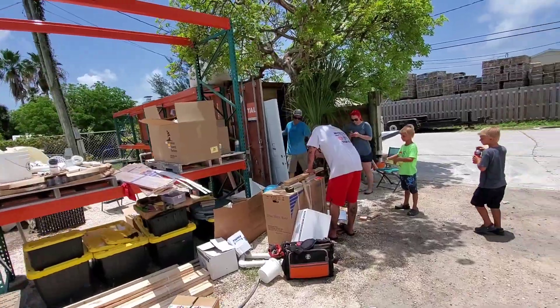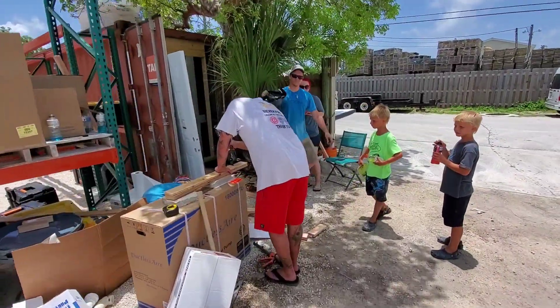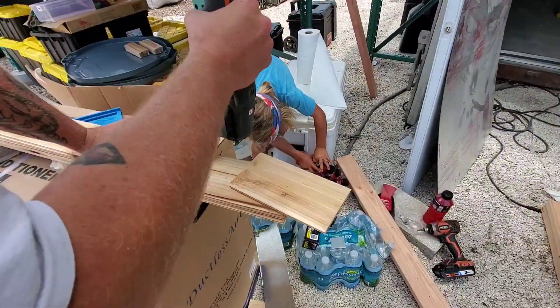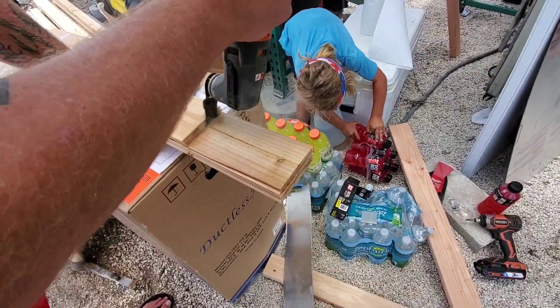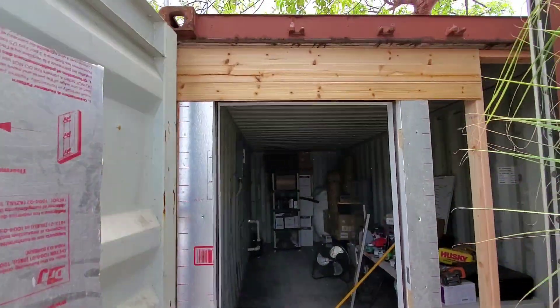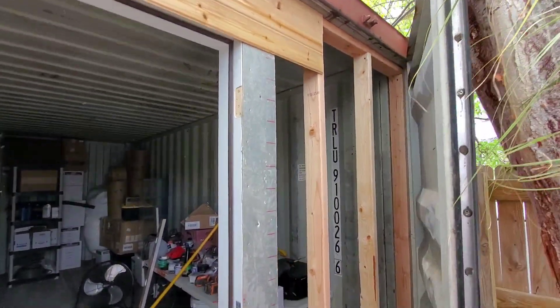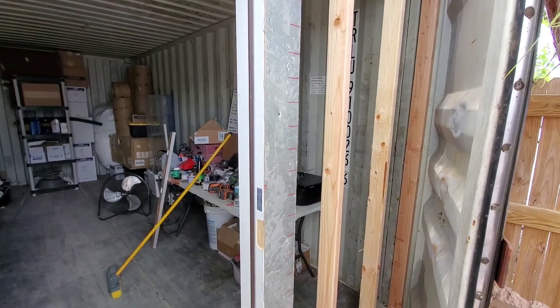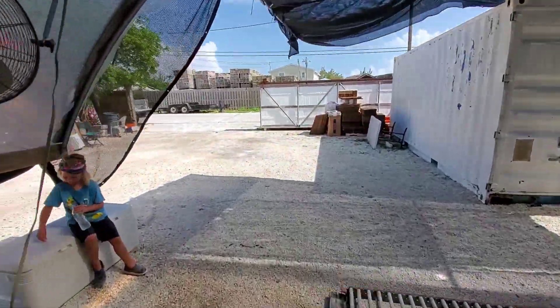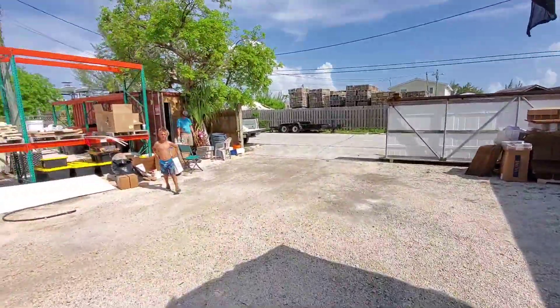Doors are going in and getting ready to put up the siding. Alright guys, last part of Part 8 — we'll go see what the guys got done today.